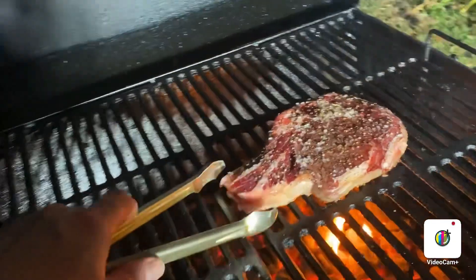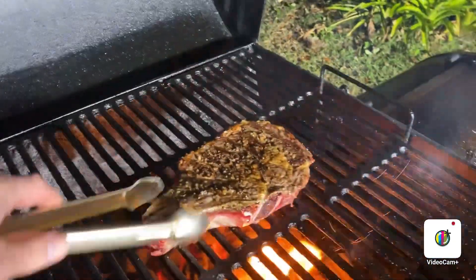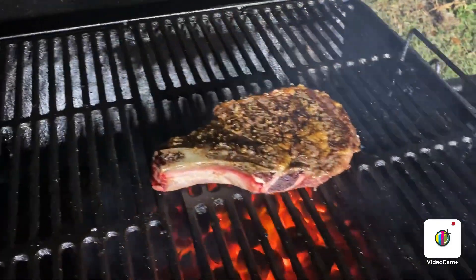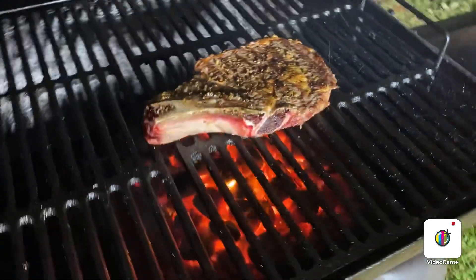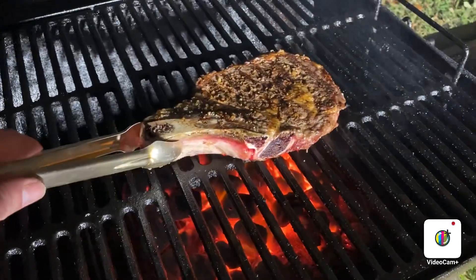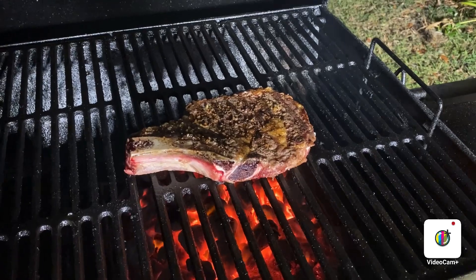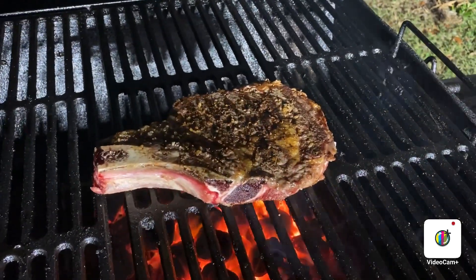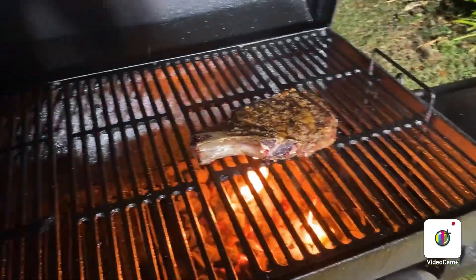It's been five minutes on that side. It's been five minutes on each side.